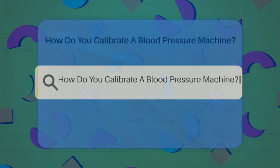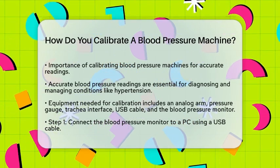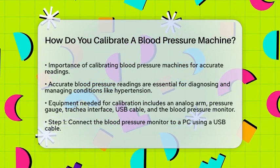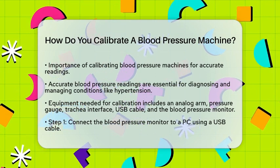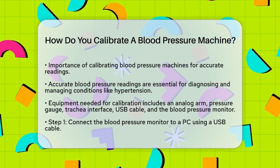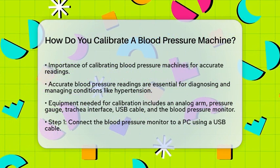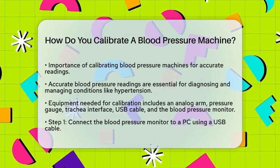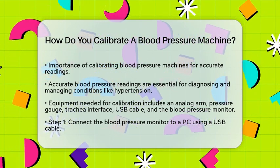How do you calibrate a blood pressure machine? If you're wondering how to ensure your blood pressure machine is giving you accurate readings, you're in the right place. Calibrating your blood pressure machine is a crucial step to get reliable results, and it's not as complicated as you might think. Calibration is important because blood pressure readings are vital for diagnosing and managing health conditions like hypertension. Even slight variations can lead to misdiagnosis or mismanagement, so accuracy is key.